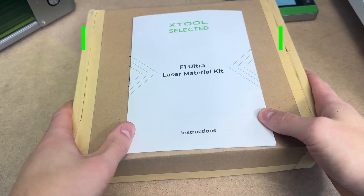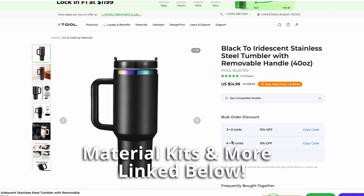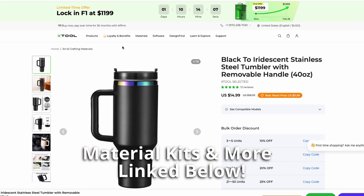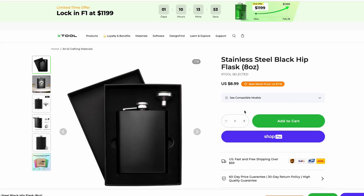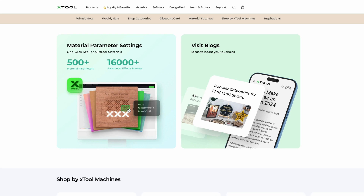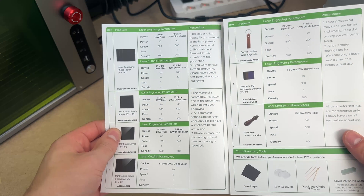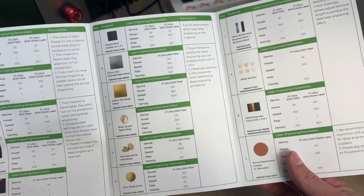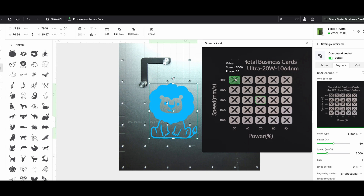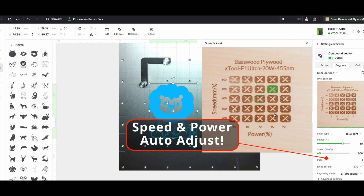If you're lacking any ideas, one of the X-Tool material kits is a great way to get started. There are different packages available with tons of materials and different colors. There are literally pages and pages of items you can get, and bulk discounts are available if you want to make and sell your own custom products. The brochure in the materials kit includes the names of the materials and some basic setting guidelines, which is helpful. Also, in Creative Space, there are a lot of preset materials with material tests already loaded — you can click on your desired square and it automatically updates the settings.